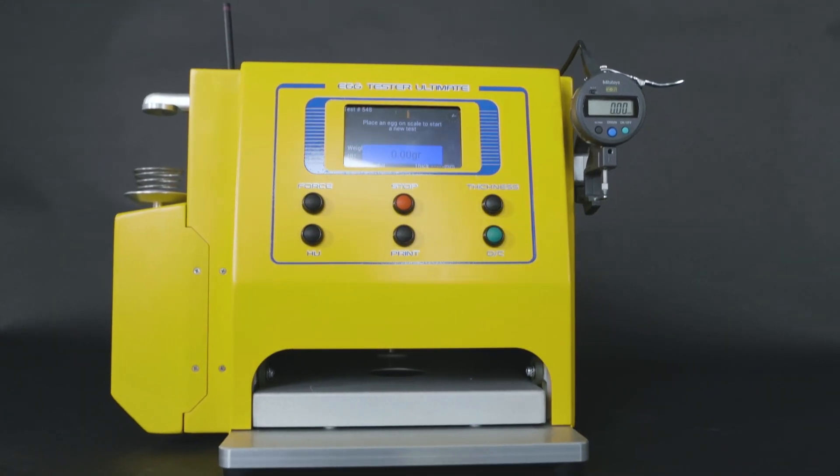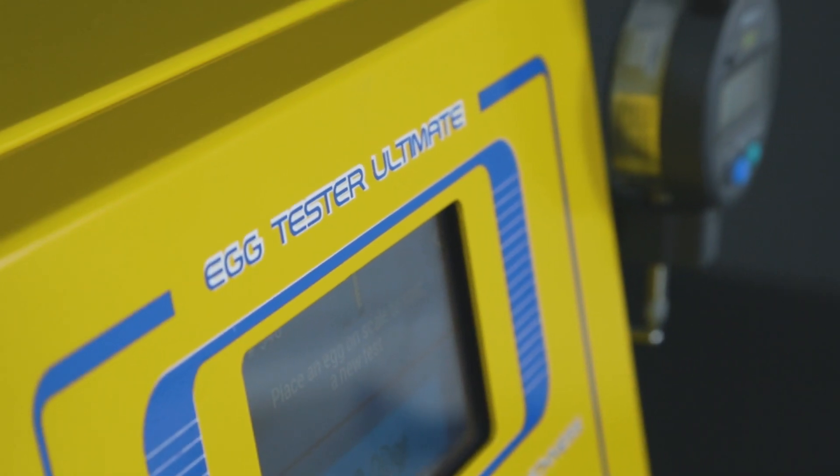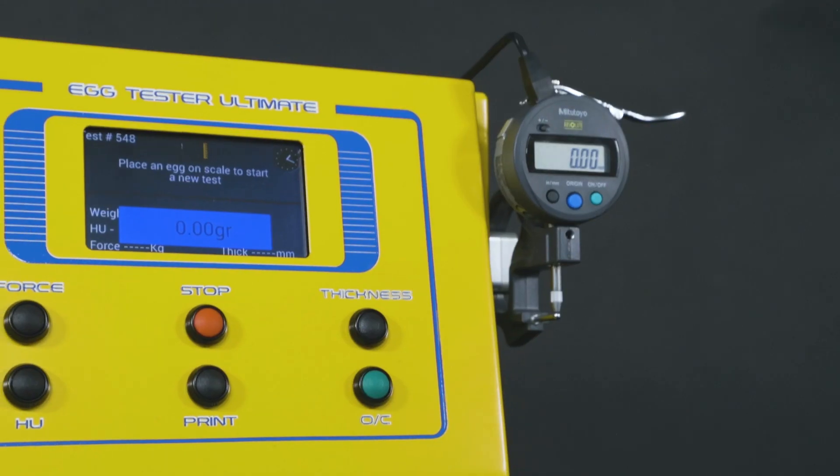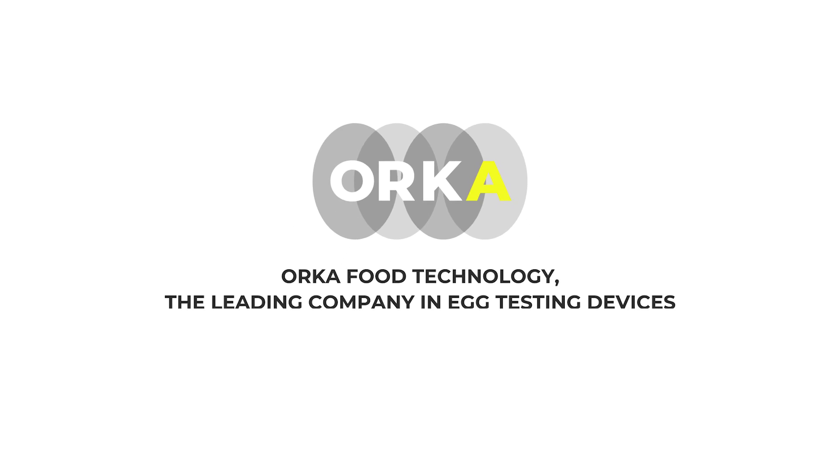As the best full-service egg testing device of its kind, the Egg Tester Ultimate from Orca Food Technology is redefining the industry standard for egg quality control. Learn more at eggtester.com.